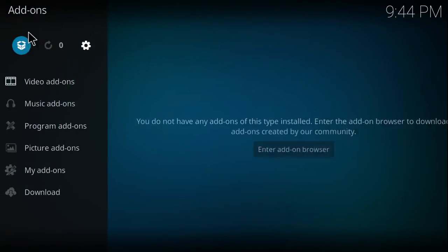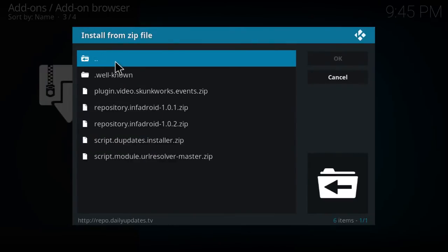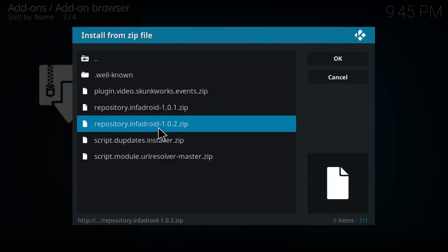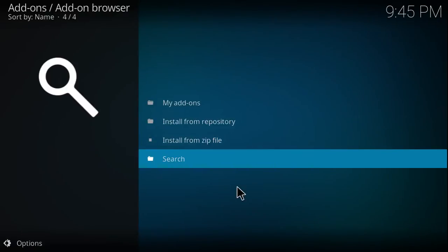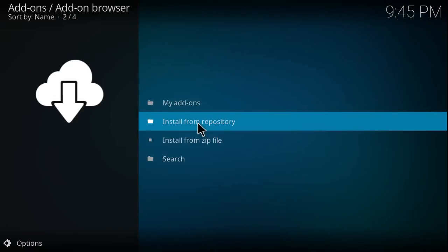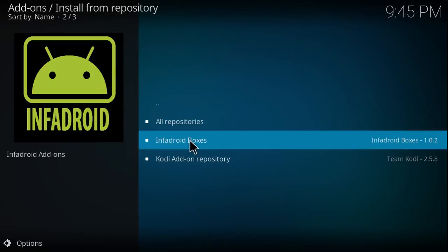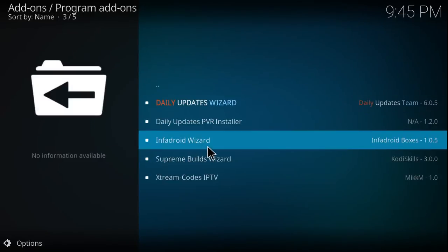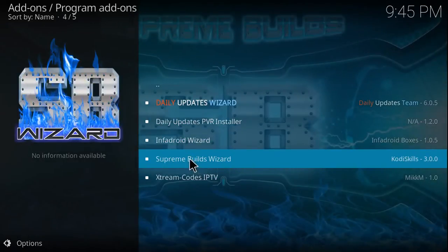Then click Add-ons, then click this little box right here. You're going to select the option to install from zip — select 'dot TV' which we chose — and what we're going to be installing is the repository InfraDroid 1.0.2 zip. From there you can click Install from Repository, select InfraDroid Boxes, go into Program Add-ons, and we're going to install the Supreme Builds Wizard.